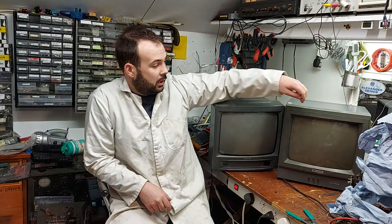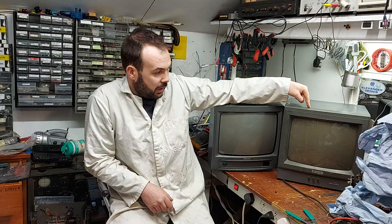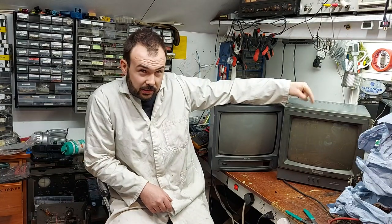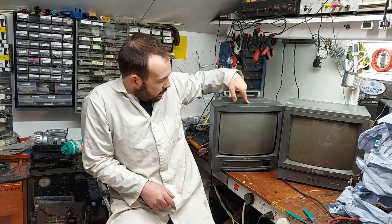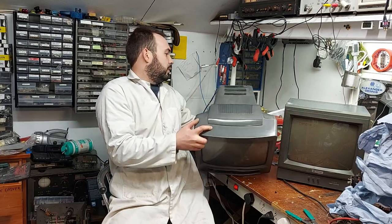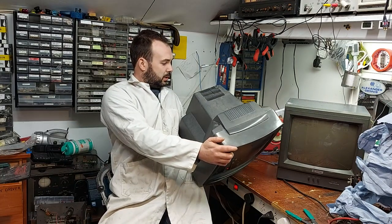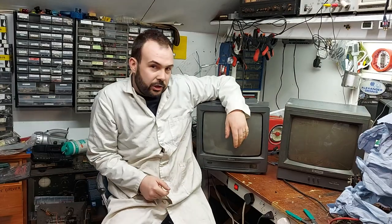So tonight we're going to do a CRT swap, hopefully, if all works out. I have this Vantage 14-inch colour CCTV monitor, and I have this 14-inch Philips GR1AX, which has had a hard life but has a good tube. So we're going to try a tube swap.